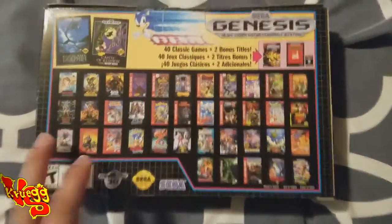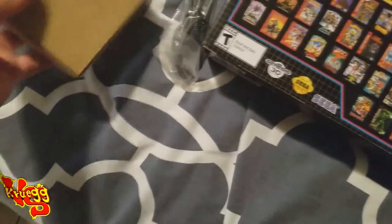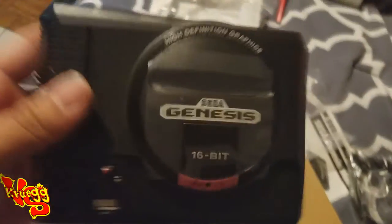That's the box — the front and the back, which tells you all the games. We're gonna open the box first and see what's in there. So we've got cables, that's the console, there's the two controllers, the HDMI cable, and the power adapter — which I'm very happy about because the PlayStation Classic did not come with the power.